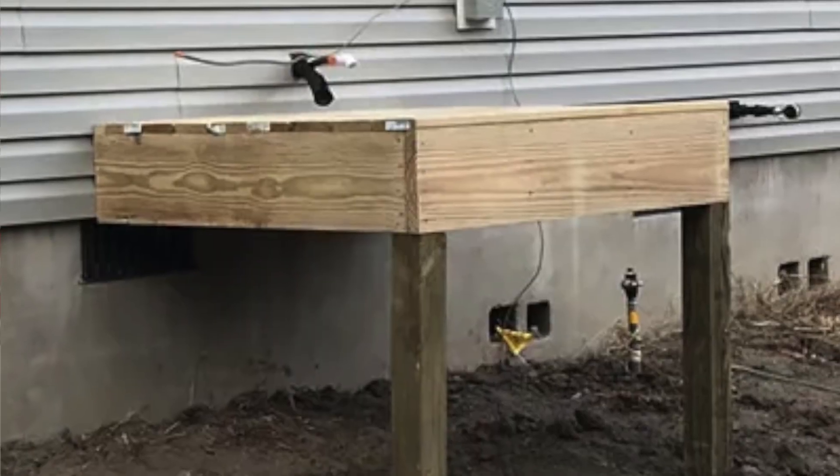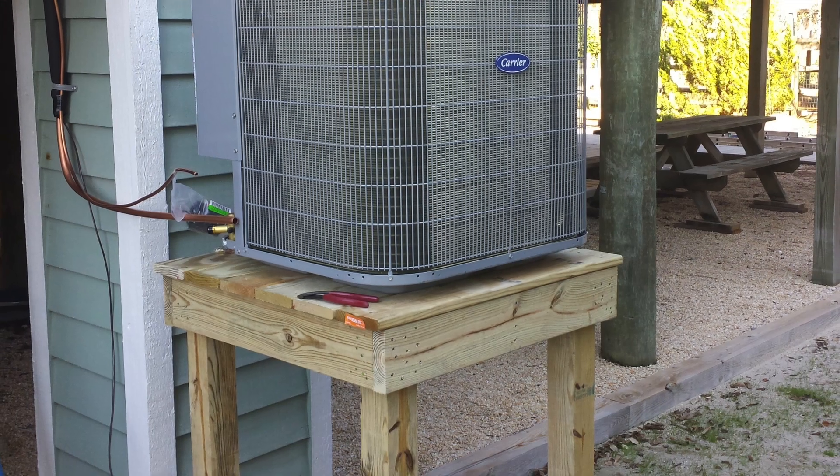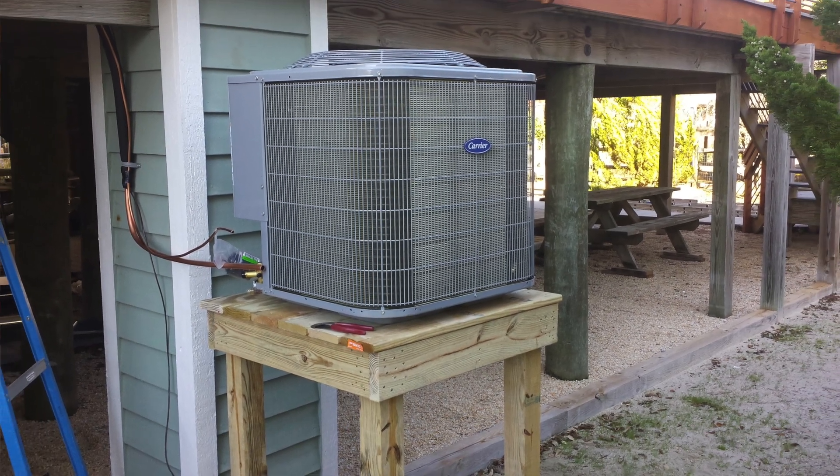We see that done in different ways. There are wooden platforms that we see in our area a lot — folks building an elevated wooden platform with pressure-treated wood.